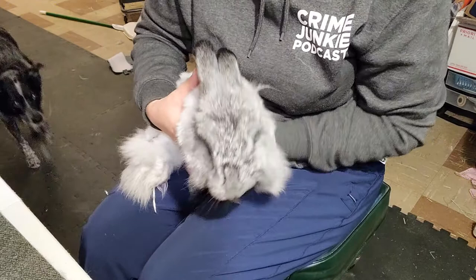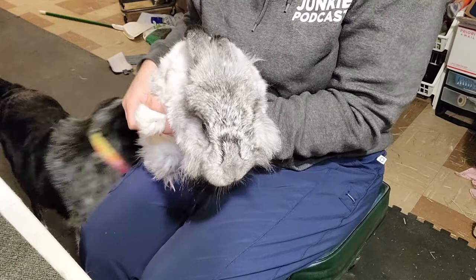So today I have Earl helping me. Earl is a neutered boy French chinchilla angora — chinchilla's the color.